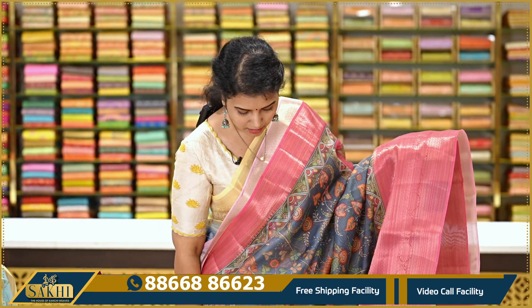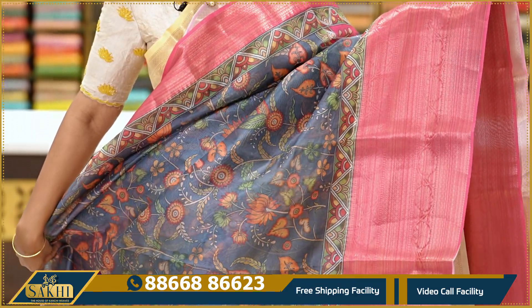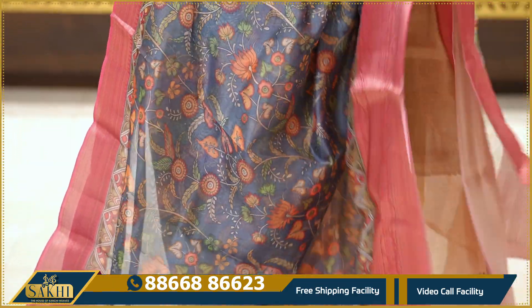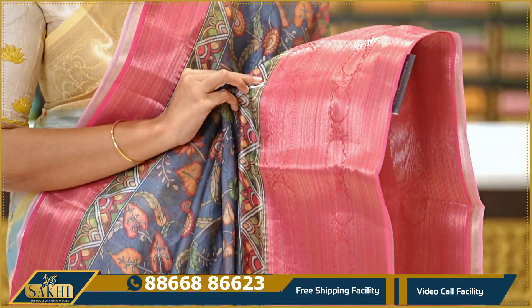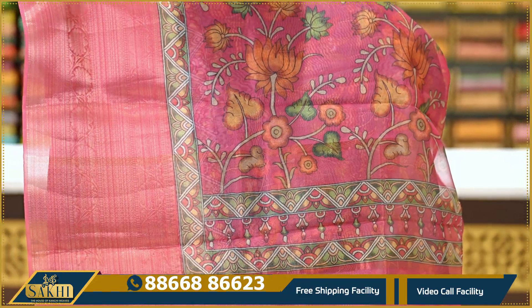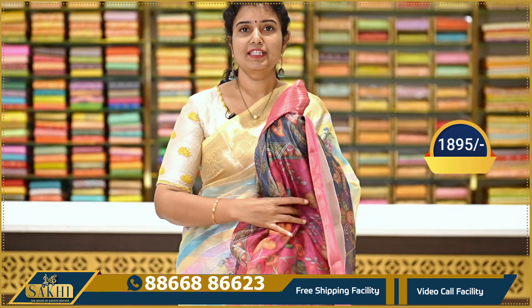Grey with hot pink color combination. The saree has a kalamkari-style digital print — teal grey. Two sides have antique zari borders — dull zari. The pallu has large printed florals. Contrast blouse with flowers. This saree is priced at Rs. 1,595.